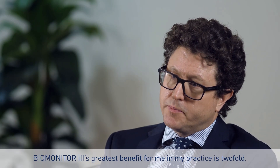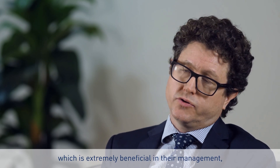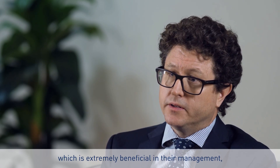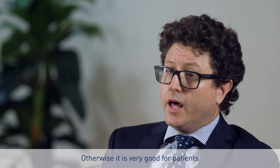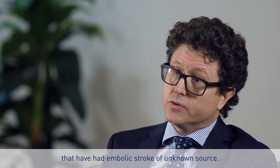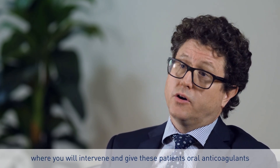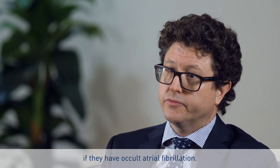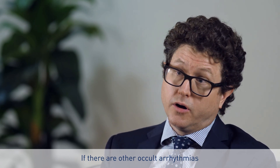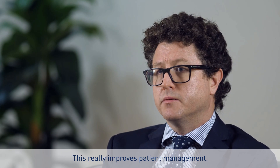The Biomonitor 3's greatest benefit for me and my practice is really two-fold. With patients with syncope or palpitations, I'm able to establish a rhythm-symptom correlation, which is extremely beneficial — in fact, crucial — in their management. It's also very good for patients that have had embolic stroke of unknown source; we're able to diagnose occult arrhythmias and intervene. We'll give these patients oral anticoagulants if they have occult atrial fibrillation, and if there are other occult arrhythmias you need to know about, you can know about them. This really improves patient management.